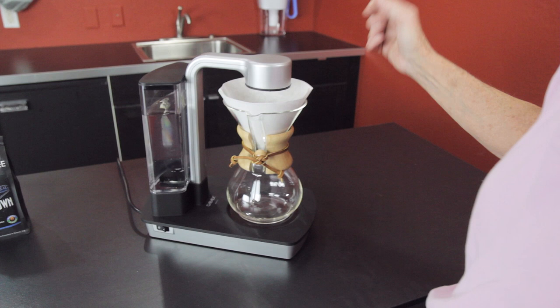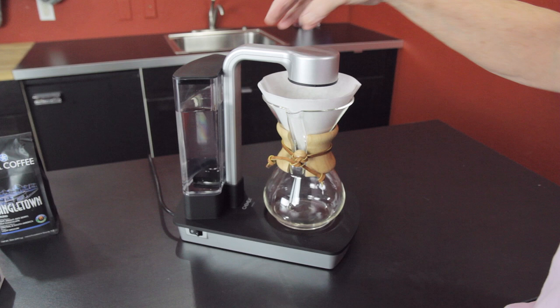It takes the old Chemex carafe, and what it does is it adds the heating element, reservoir, the arm, disbursement, and all of that over your Chemex so that you're not standing there pouring manually.